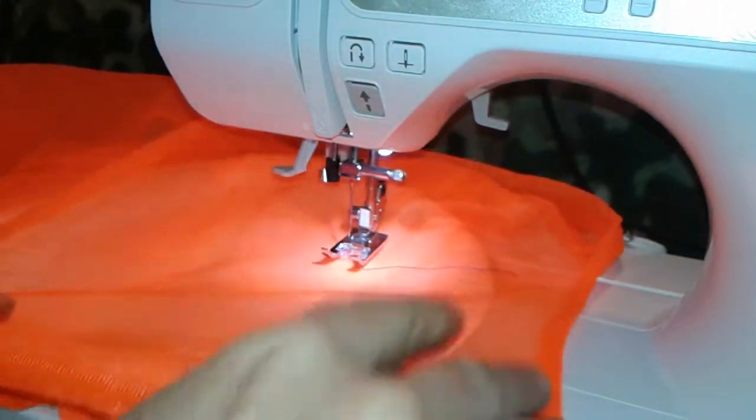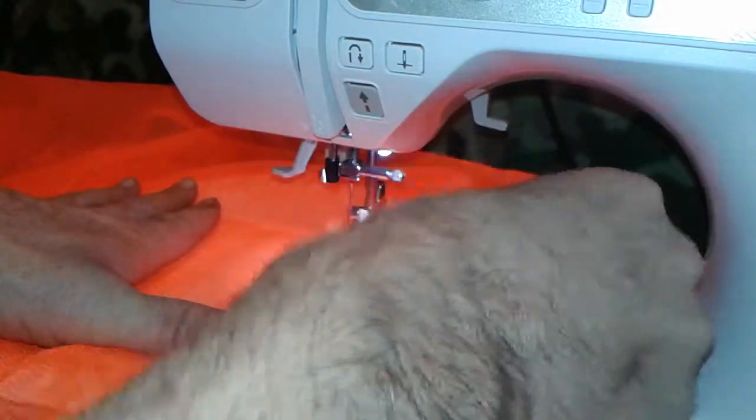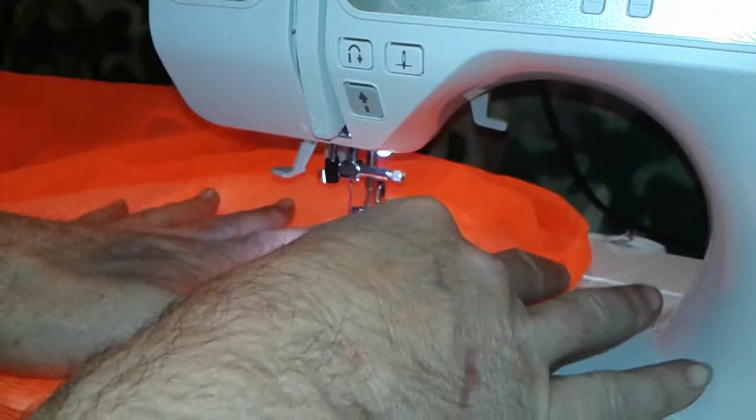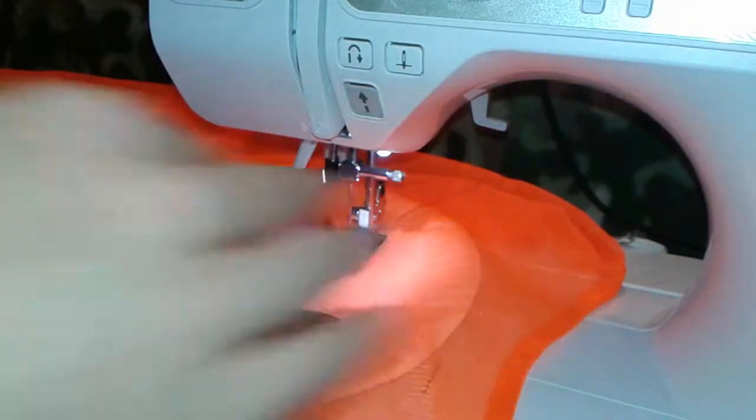Hopefully I've got it centered enough. I'm just eyeballing all this stuff because this fabric didn't cost very much and it's been laying around, so I'm just using old stuff I've got.